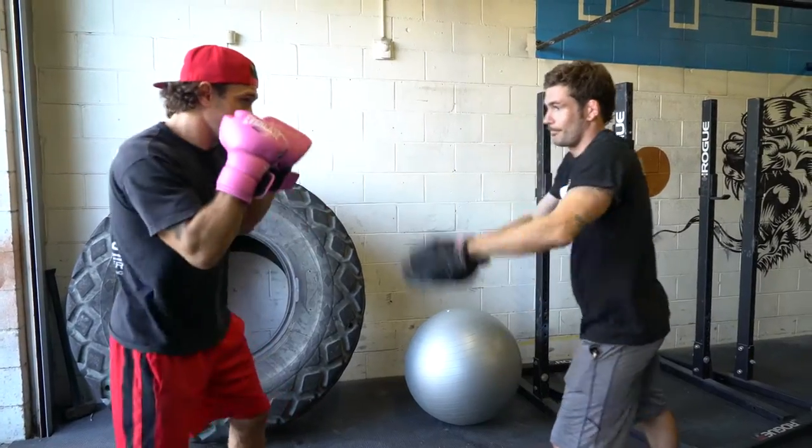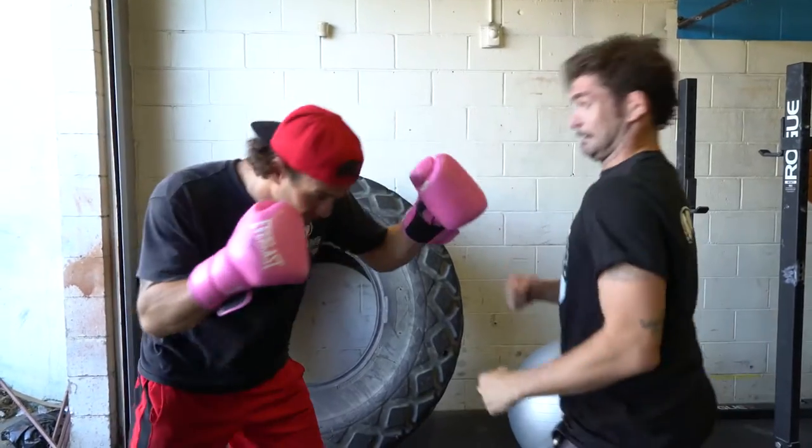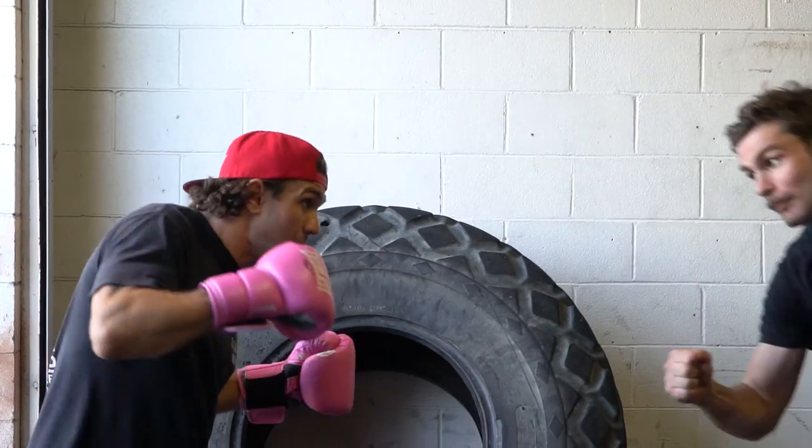Another thing to avoid is swatting and meeting your training partner's hands. Unless you're training for an opponent that swings their head at your punches, there's no reason that you should be swatting the mitts at your training partner's gloves.